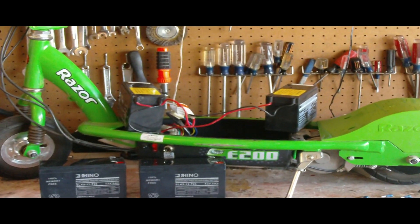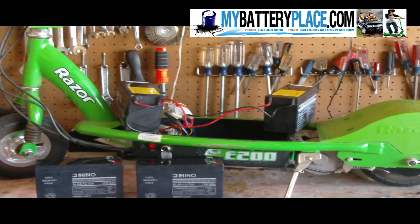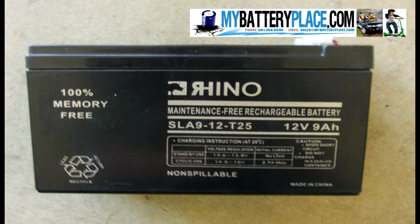Today I'll show you how to change your Razer Scooter batteries. You can save money by using the same wires and changing just the batteries. You can buy them online — I got mine at mybatteryplace.com.